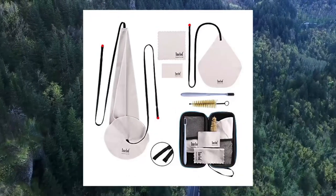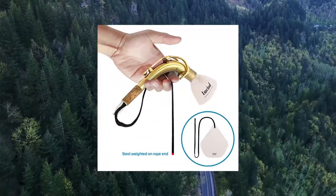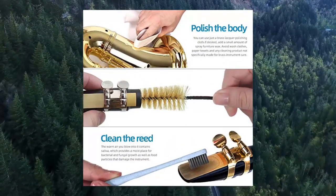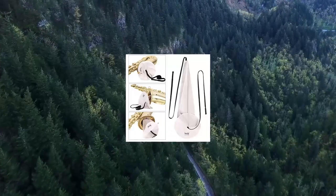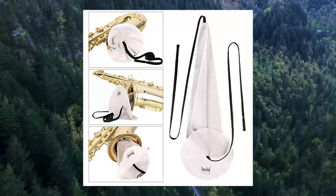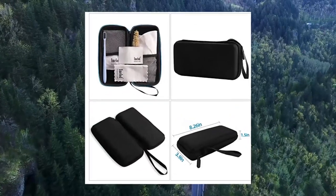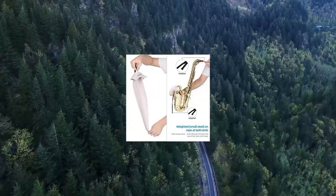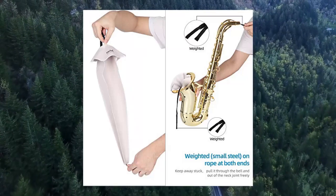Seven: Emelod saxophone cleaning kit with case, for alto, tenor, clarinet, flute, and other woodwind instruments. Includes four different-sized sax cleaning cloths, one saxophone mouthpiece brush, one sturdy case, and one brush. This all-in-one saxophone cleaner kit cleans every square inch of your saxophone and fits a wide array of woodwind instruments such as alto saxophone, tenor saxophone, clarinet, and soprano flute.